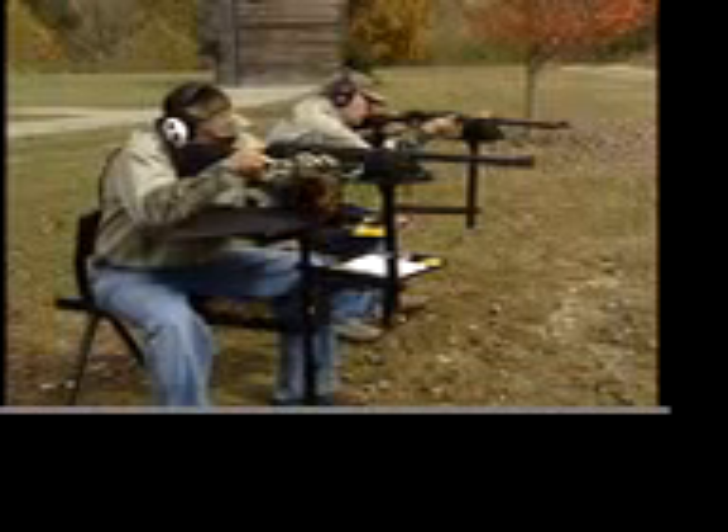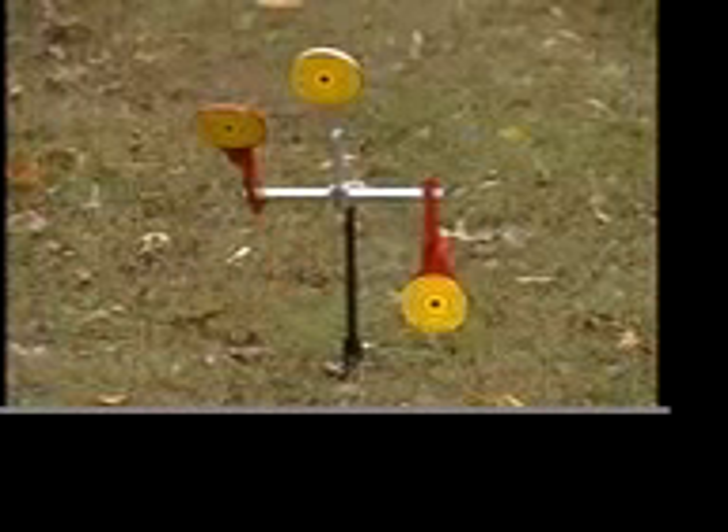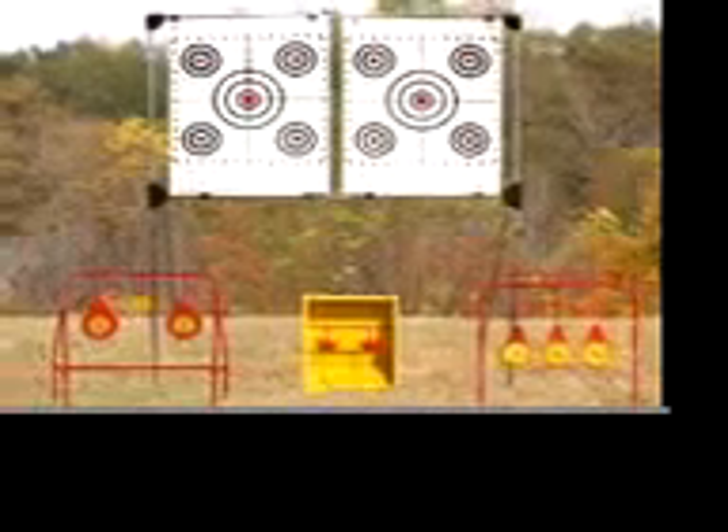Shoot side-by-side for the ultimate dueling challenge. Dual's number one in auto resets. Sharpen your skills with these hands-free resetting target systems made of high-grade steel that'll last for years.